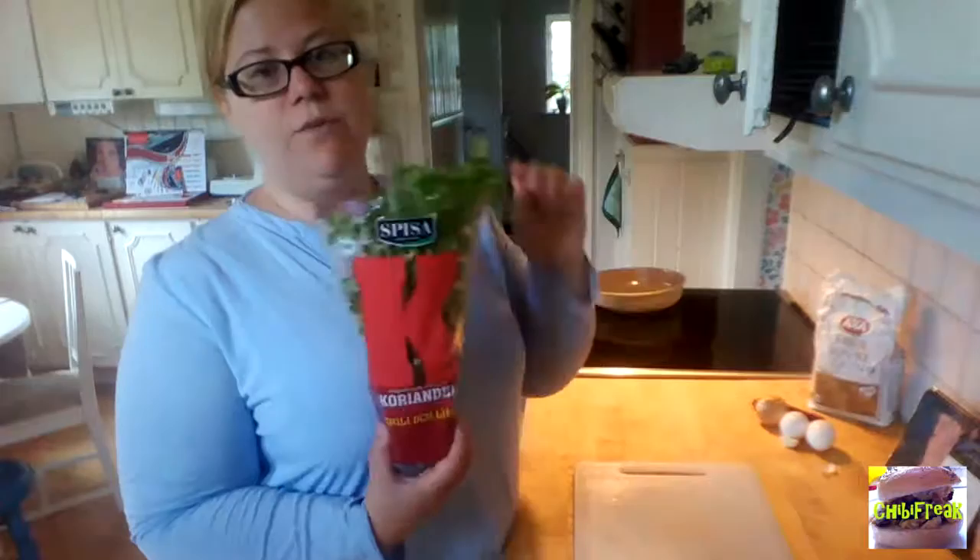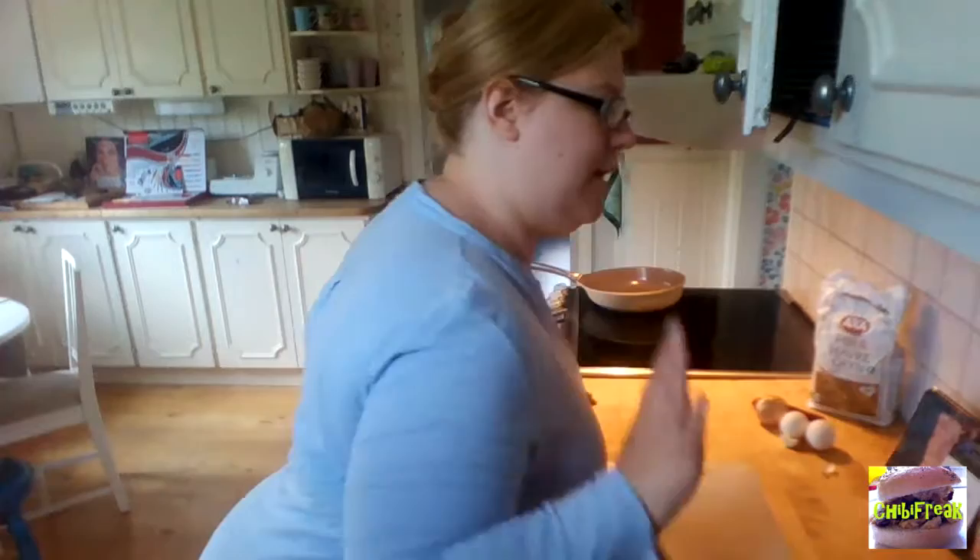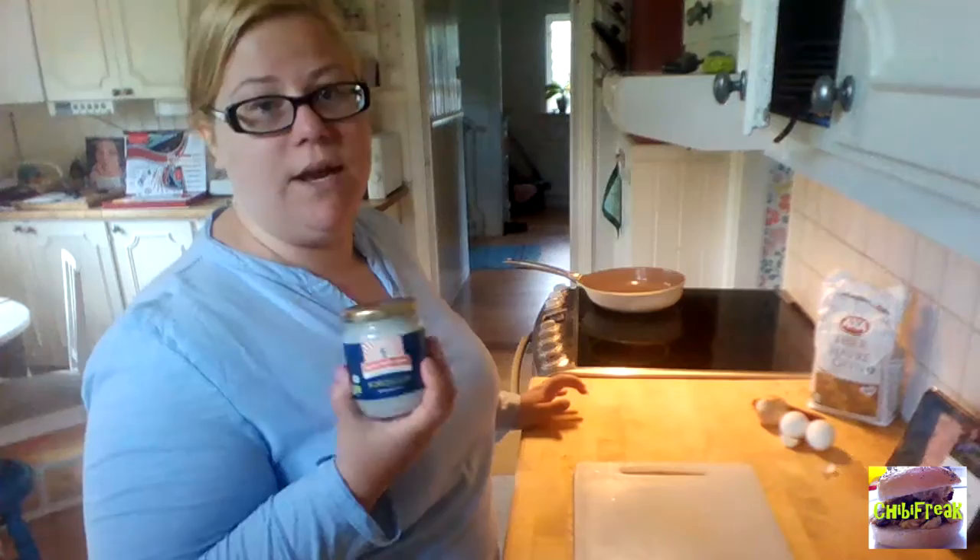The herb I'm going to use today is cilantro, like I always use. It's always cilantro — I love cilantro. And the oil I'm going to cook the meatballs in is coconut oil. So let's get started.